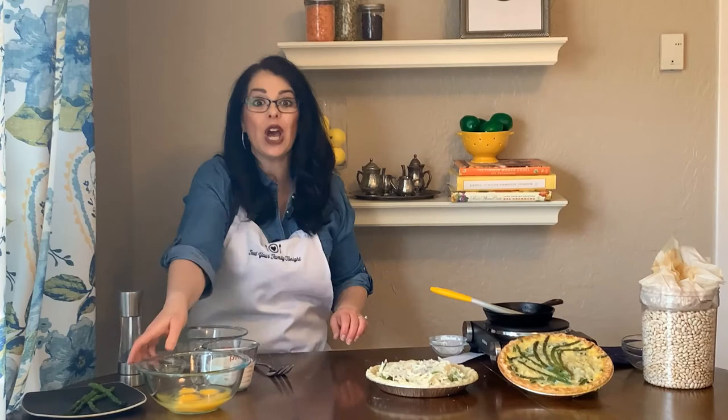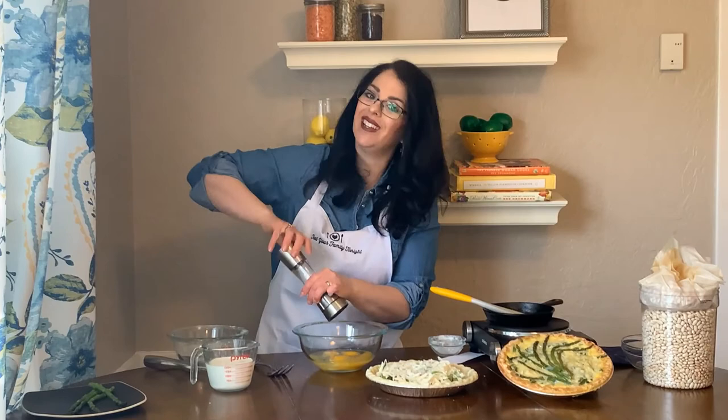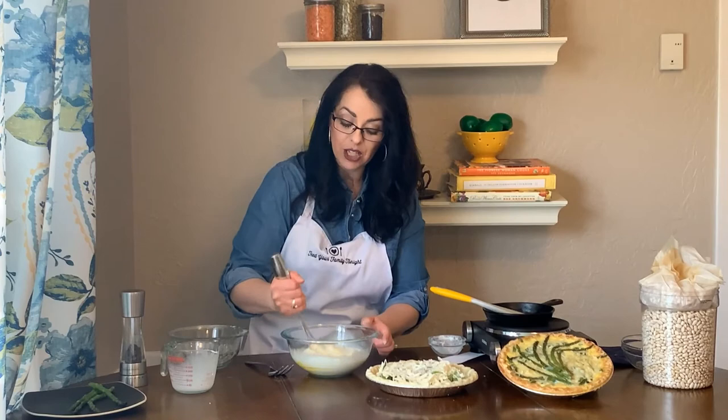I have four eggs here, and to that I'm going to add another quarter teaspoon of salt — so it's a half teaspoon of salt total in the recipe — and about a quarter teaspoon of black pepper. Honestly, I usually don't measure black pepper; I just kind of put some in. Then one cup of half and half. If you want this to be really decadent you could use heavy cream; if you want it a little lighter you could use whole milk. I find half and half is a good balance of creaminess without being overwhelming. Just mix that together until all the yolks are broken and the eggs are well combined with the half and half.